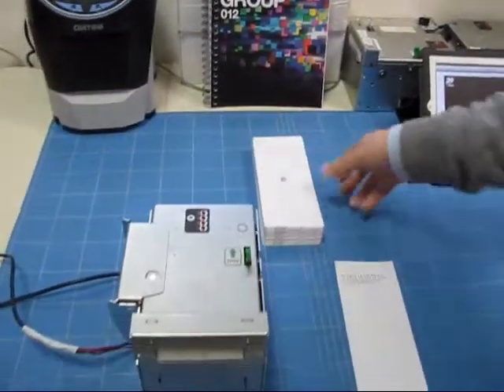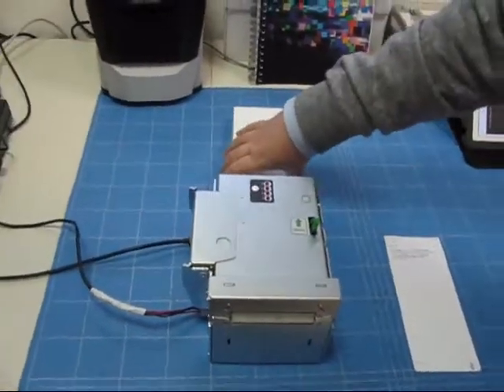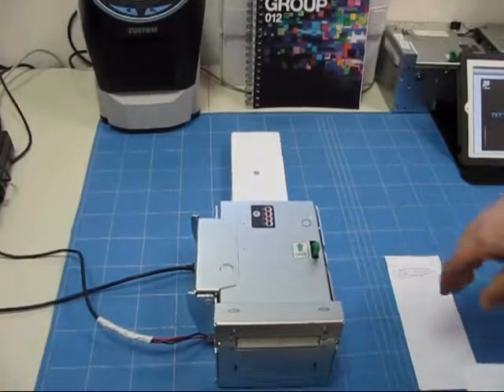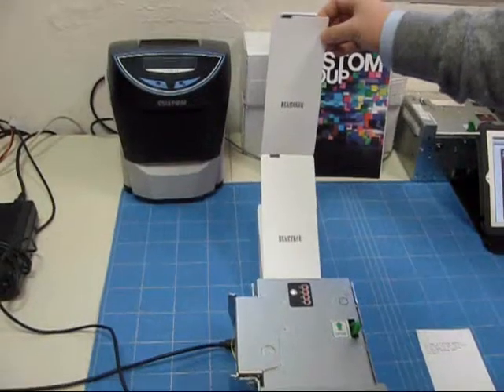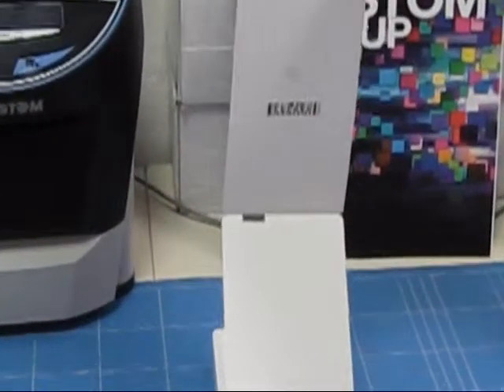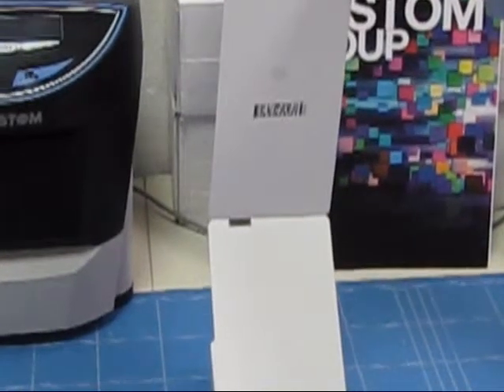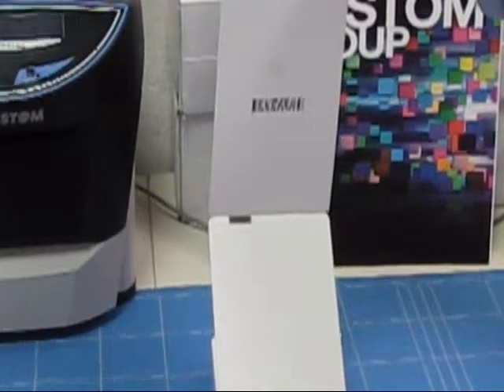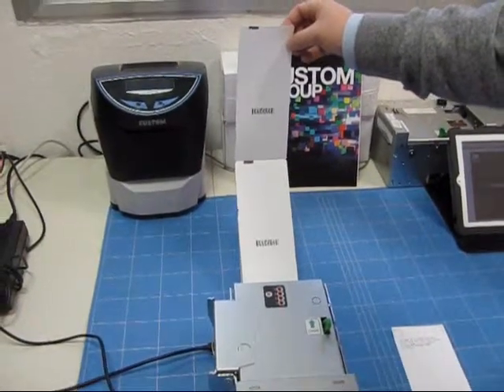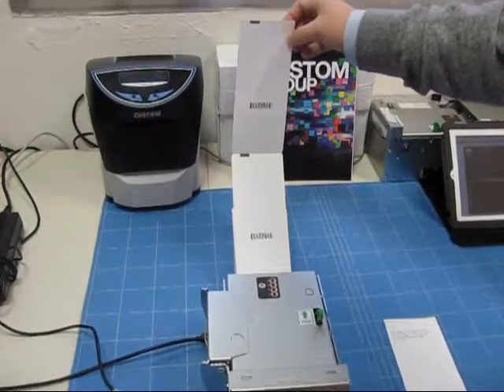The purpose of the demo will be to print a ticket and at the same time validate the paper stock through the 2D barcode reader. We will demonstrate that in case the sequence of the barcode — number one, two, three — is not respected, the printer will stop.